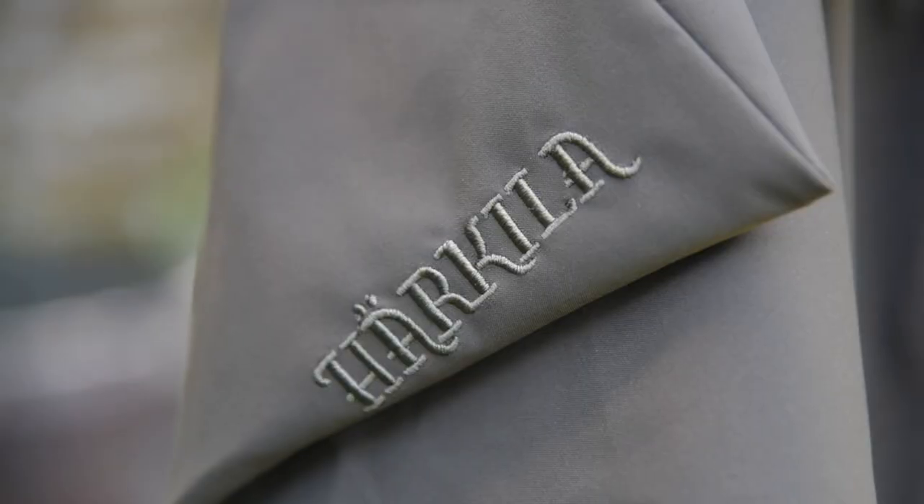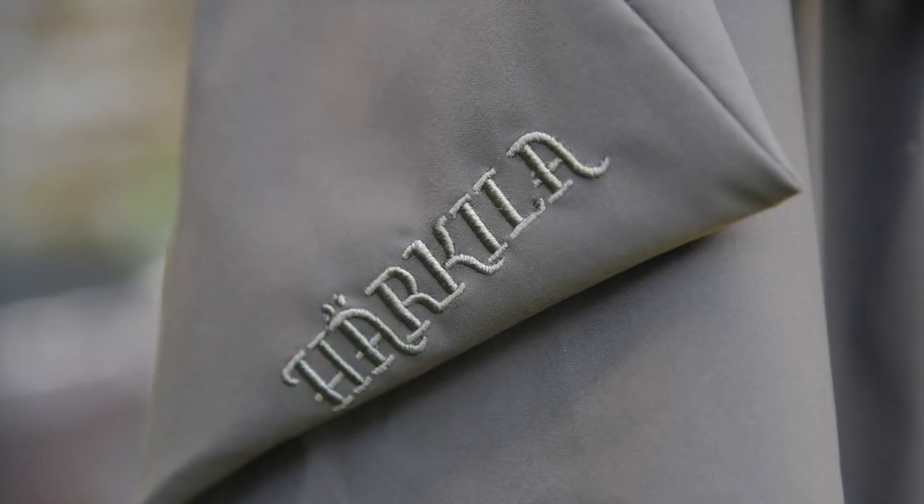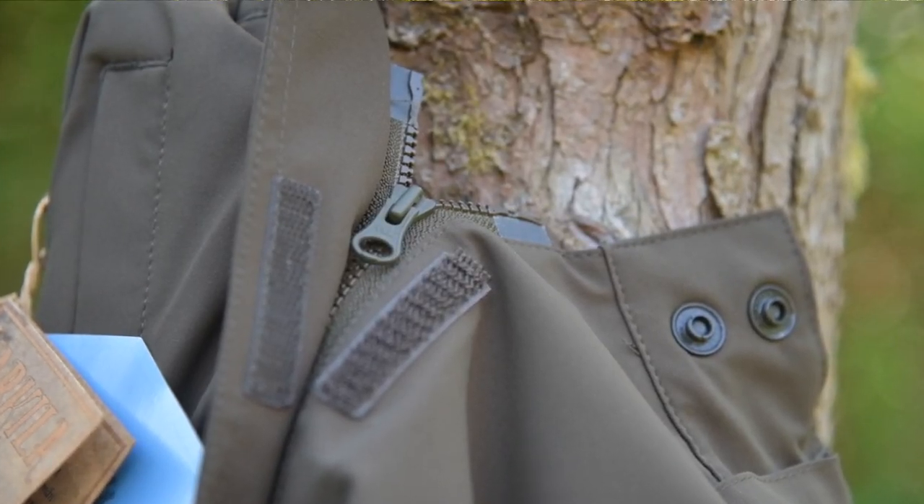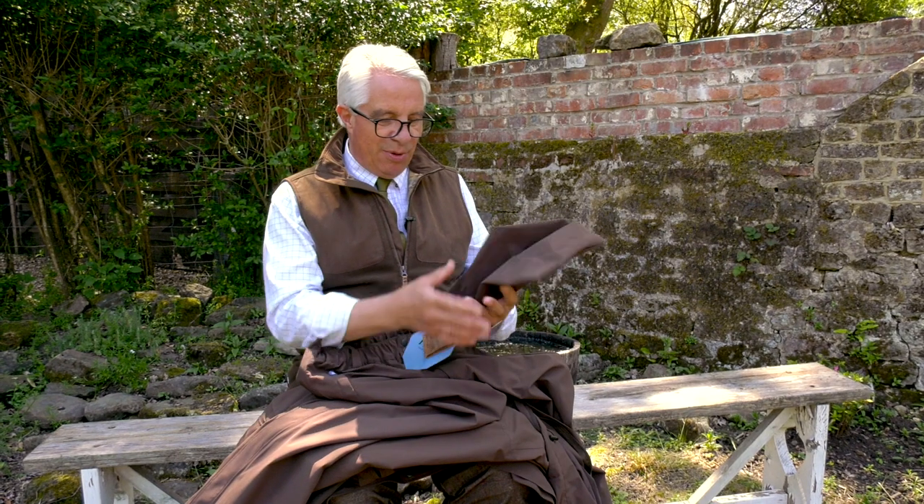Particularly if you're on a grouse moor, you can walk around and when the Yorkshire weather really starts to come down, you can actually put your jacket on and stay waterproof on the top. There are also zip side over trousers in the Orton range. They don't pack away in their own pocket — they have a pack-away bag that comes with it.